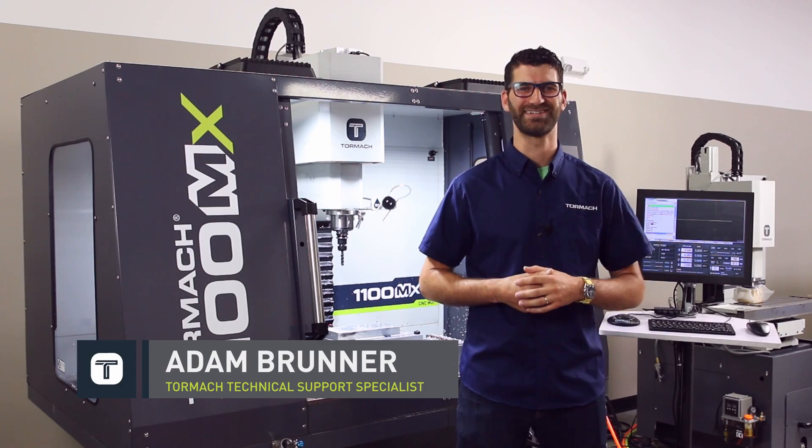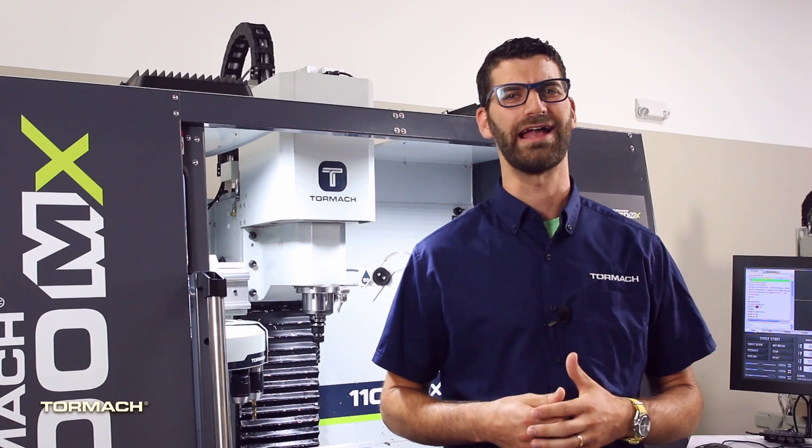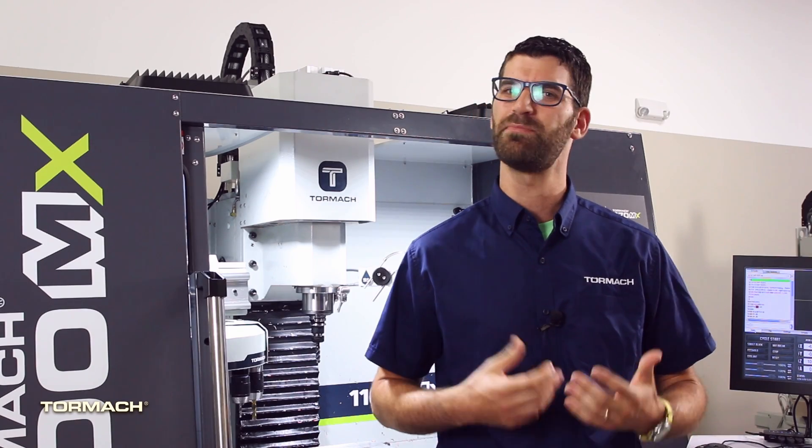Let me introduce you to the newest product in our lineup, the MX. The MX comes standard with a lot of free features. First off, Pathpilot.